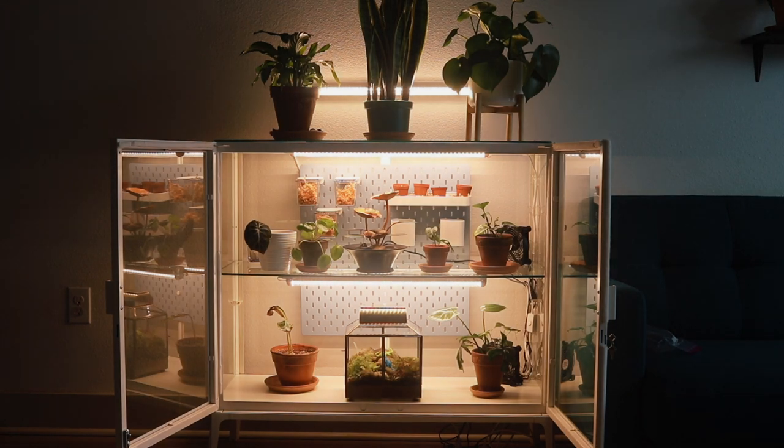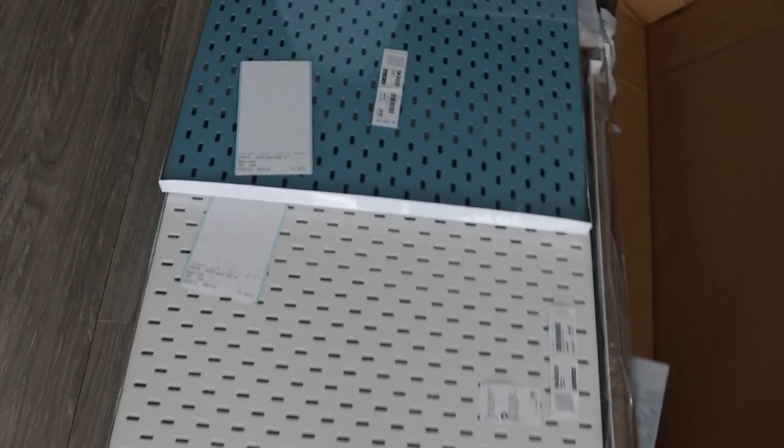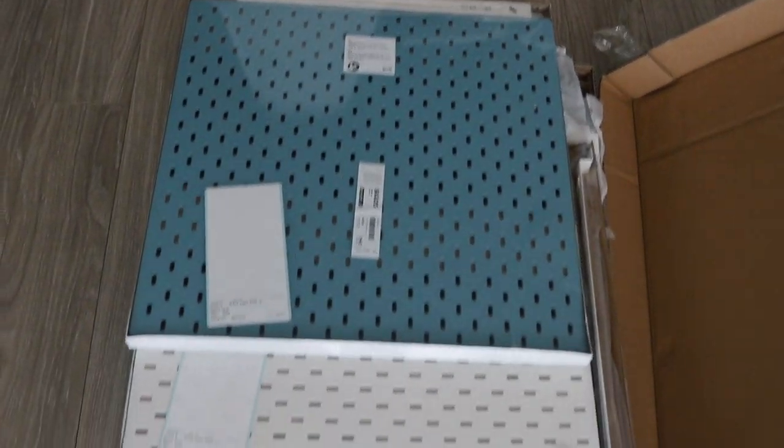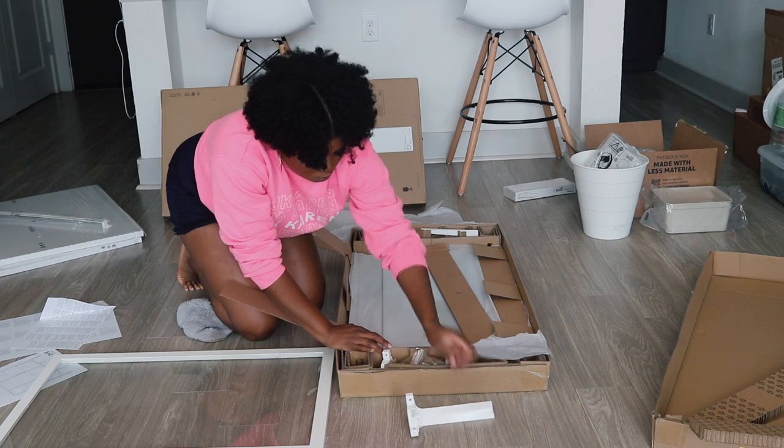Hi! Y'all know what it is. It's your girl Maisha. Let's build an IKEA greenhouse cabinet. You'll need the cabinet itself. I went with the Milsbo from IKEA because she was in stock and knows not to defend predators like Bill Cosby. I also bought the SKÅDIS pegboard and shelves to organize the plants because I love how clean they looked in a planted, decorated greenhouse cabinet.